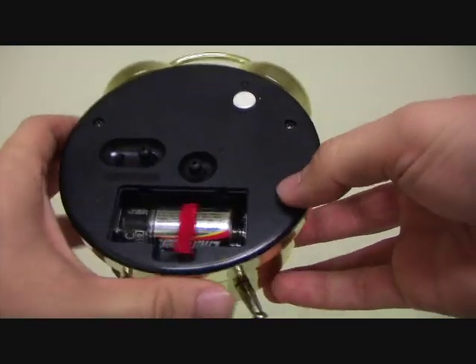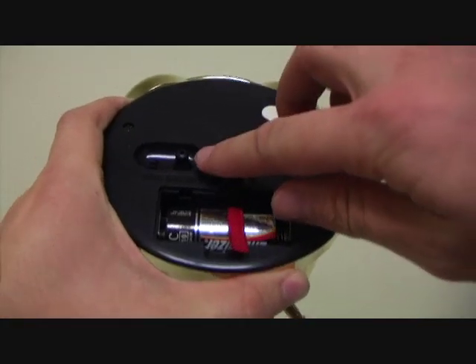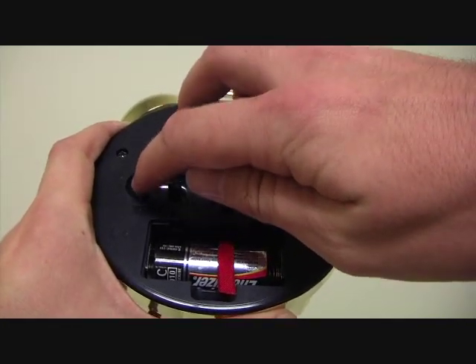On the back of the clock, you can see there's a place to put the battery, a place to adjust the timer of the alarm, and a place to adjust the actual time of the clock, as well as a switch to activate or deactivate the alarm.